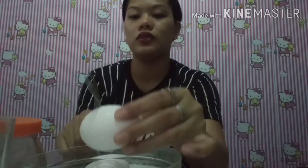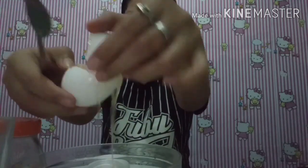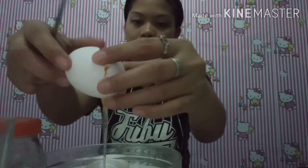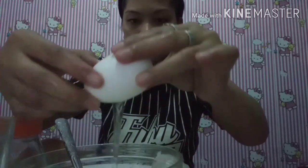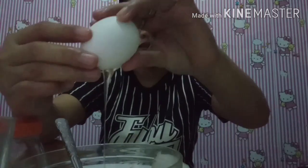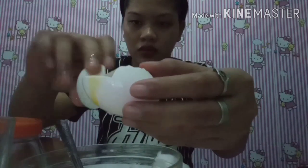So the first thing we'll do is crack the egg and remove the yellow yolk — we'll separate it from the white. What we'll need is just the egg white.